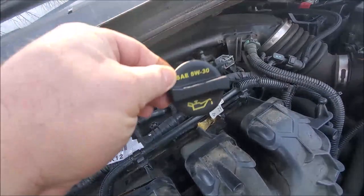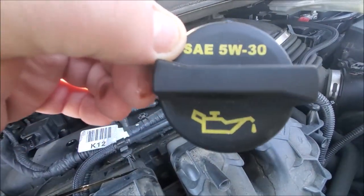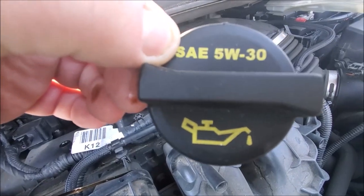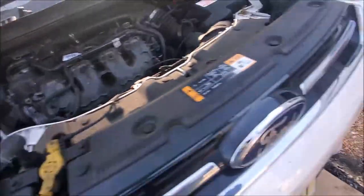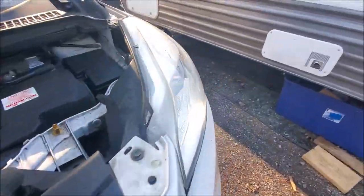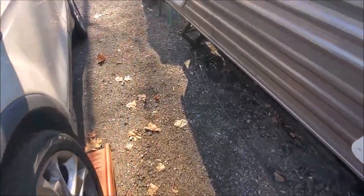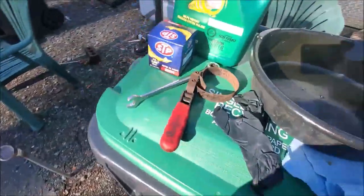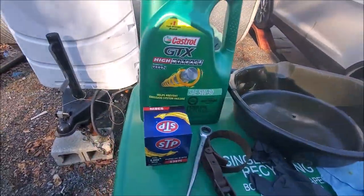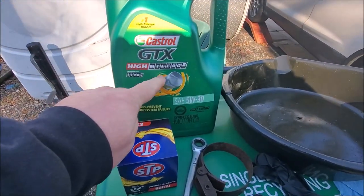And as you know, that's how you can tell what weight oil you need to put in your car, and that's all you should do. Don't deviate from what the manufacturer specifies. And then over here, this is what you'll need. This is a 5-quart container of Castrol GTX Part Synthetic High Mileage Oil.